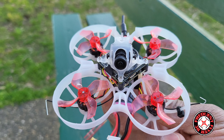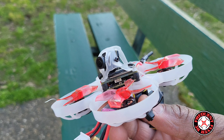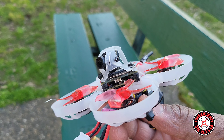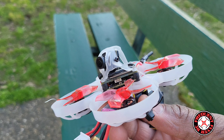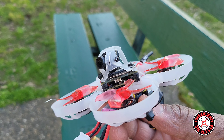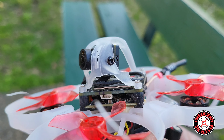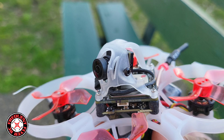I'm out here at the park I like to fly at, and I'm out here with this little WalkSnail system. As you know from the previous video, I did switch to WalkSnail from HD Zero, and so I got this little WalkSnail system I put together from what was the junior racer.